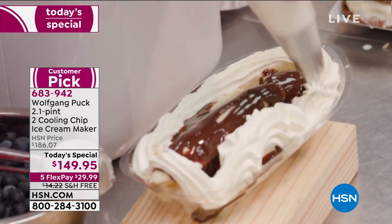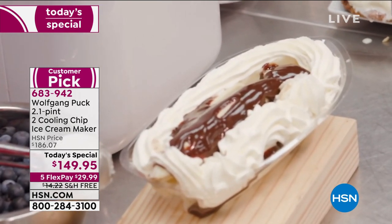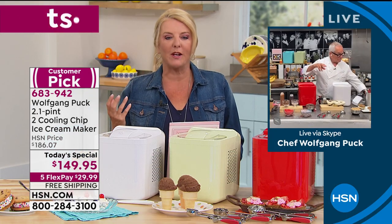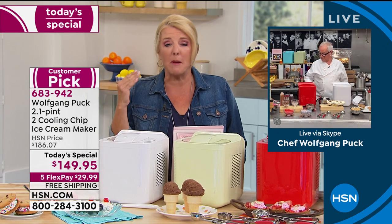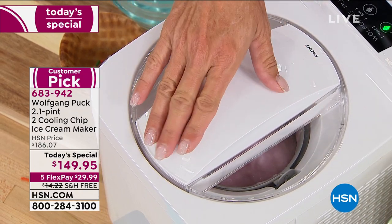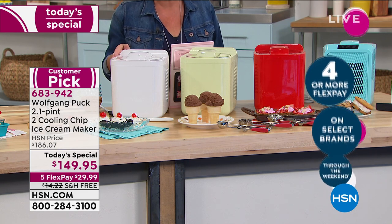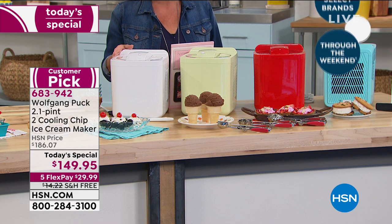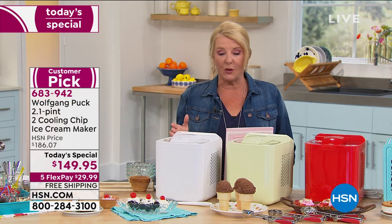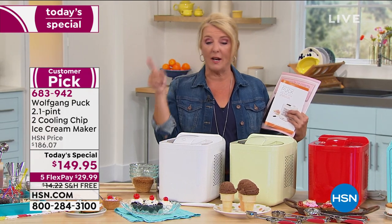I'll never forget when my family made that homemade ice cream — rock salt, cranking, it was a hot mess. But that was one of my most treasured memories, working with my family and cranking it and coming out with real ice cream. Now you do it the modern fast way, but you'll still create those memories — whether it's a holiday weekend, a vacation, or family time at home, making different ice creams for the kids and grandkids.